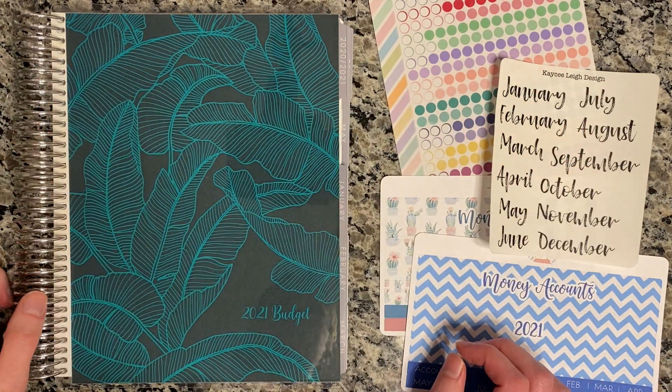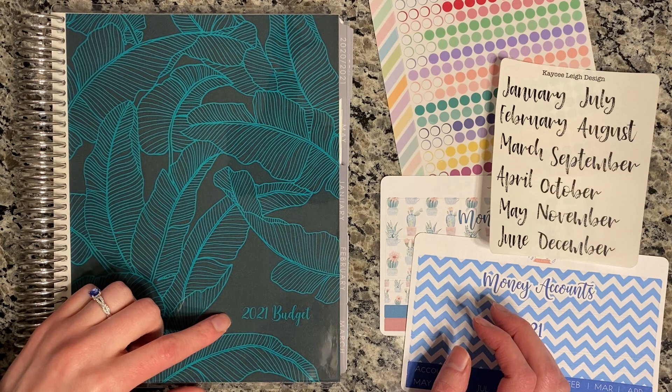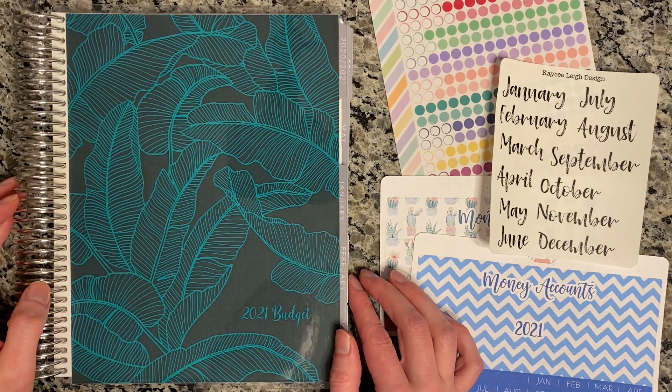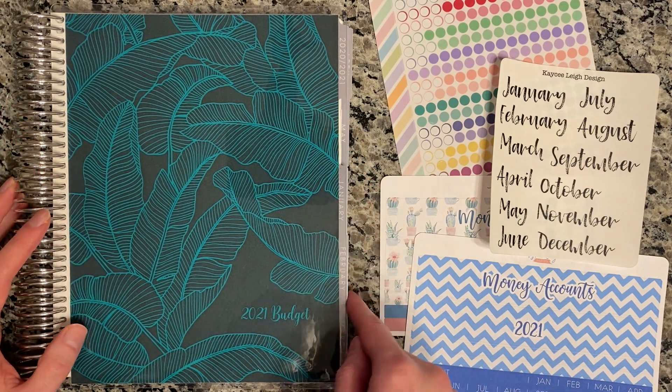Hi everybody, it's Casey. Welcome back to my channel, or if you're new, welcome. Today we're going to be setting up the 2021 budget planner. This is an Erin Condren 7x9 monthly planner that I'm going to be using, and I picked the neutral for my budget.